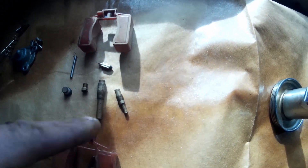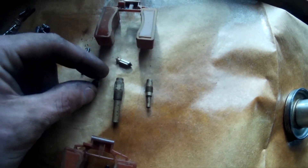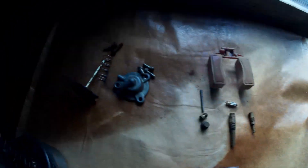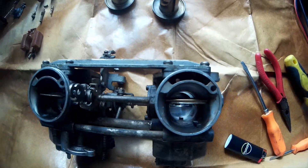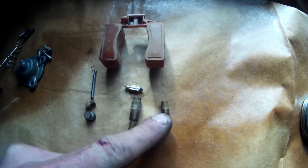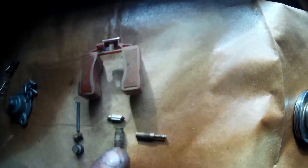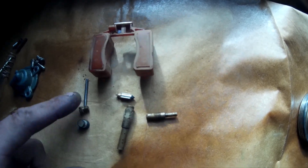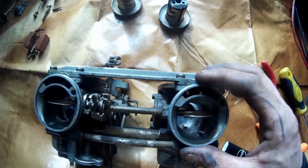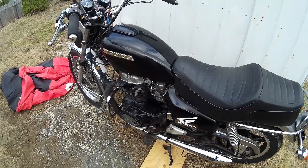In case anybody wants to know, a 1982 Honda CM450C has jets: a 72, a 115, and a 38. I don't know if these are stock or if somebody messed with them before, but I'm going to be changing them. I got a 120 instead of the 115, and a 40 instead of the 38, and I may be putting a 72 back in as a new one. I got a full rebuild kit for this, so next step is to clean everything.